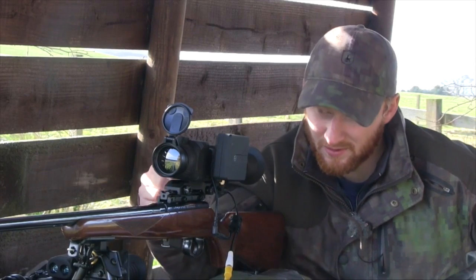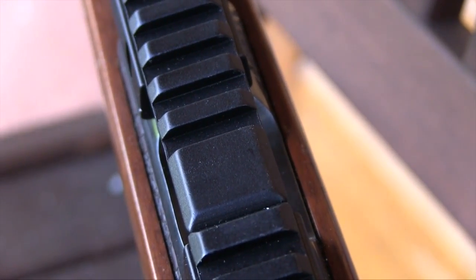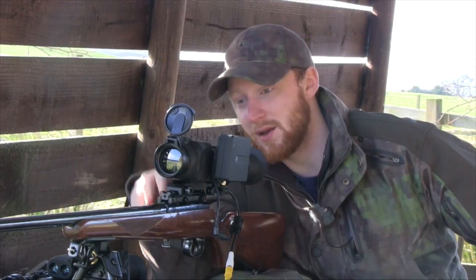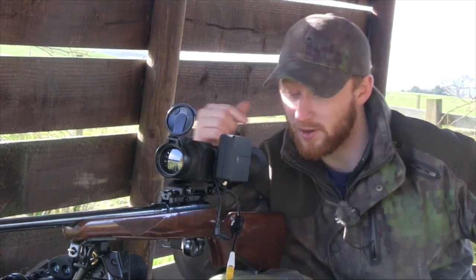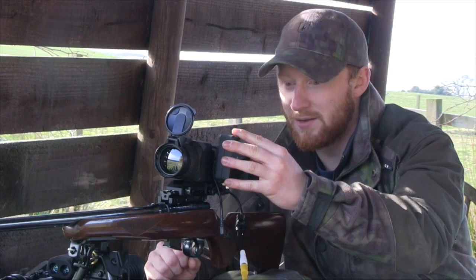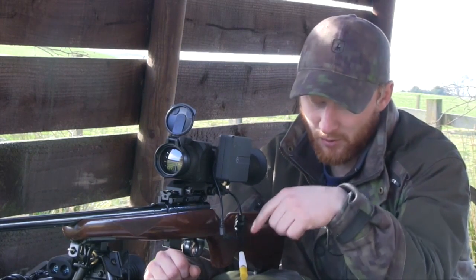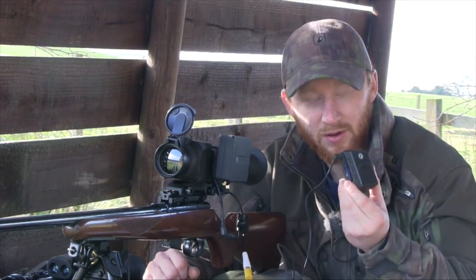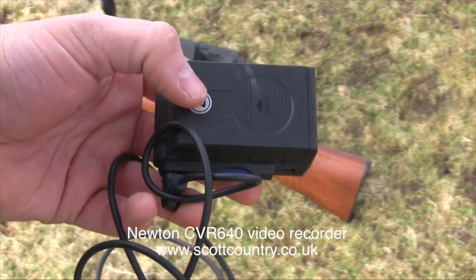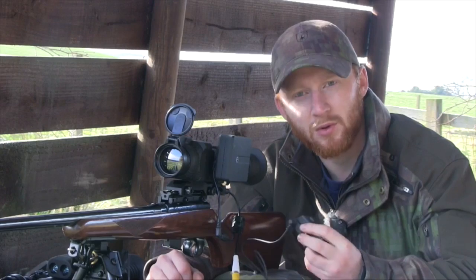Today I've got this mounted on a CZ. Scott Country also supplied this Weaver rail on the top from Hawk. They don't cost a huge amount of money but it really does work — it feels like a pretty solid bit of kit for the money and it mounts this thermal scope perfectly. This looks a little bit ungainly on the side here — I've got the external battery pack attached, which gives it a tremendous life. And this cable work here is so that I can attach the recorder for the video output, so I can show you what's going on. This is a very compact little recorder from Newton — a lot more compact than the recorders I've had before.